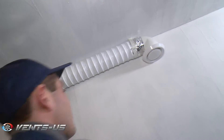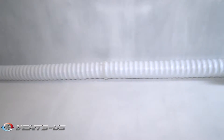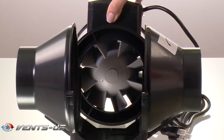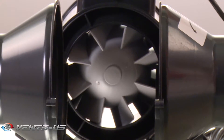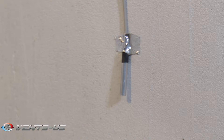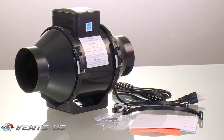The fans are designed to fit matching diameter air ducts in any part of the ventilation system. The fan casing is made of high-quality, low-combustible, durable materials. The fan with an electronic temperature and speed control module automatically changes speed depending on the temperature inside the air duct or in the serviced space.